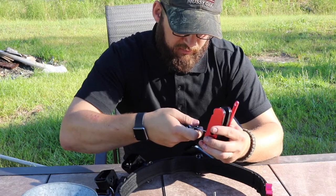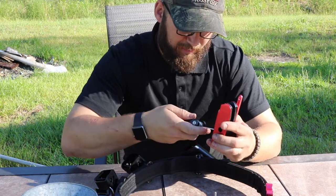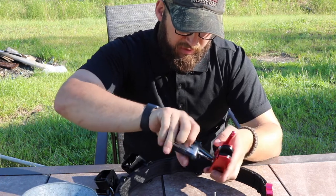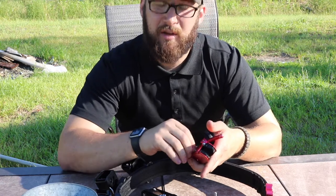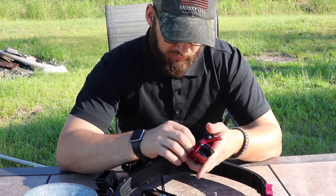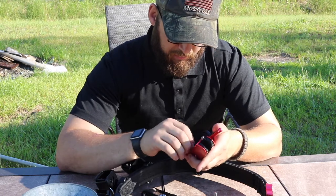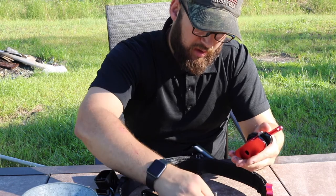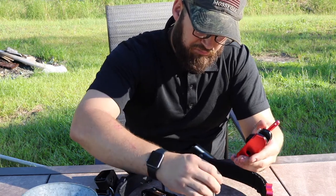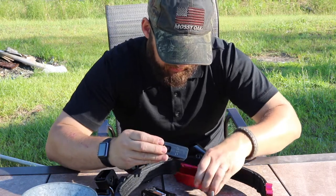These particular mag pouches are like Double Alpha mag pouches — they are aluminum. These particular holsters will also hold a Double Alpha insert block. So if you have a Double Alpha insert block and you want to buy this holster, you can buy these holsters relatively cheap. They're not too cheap but they're good enough to get the job done.